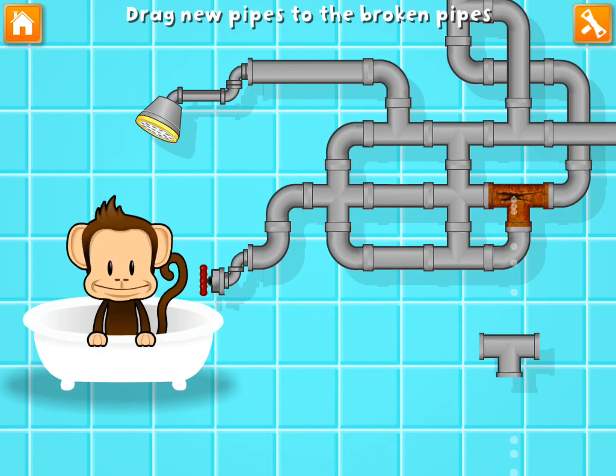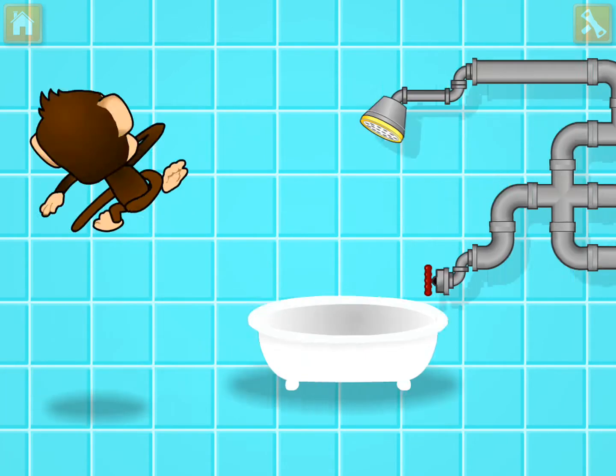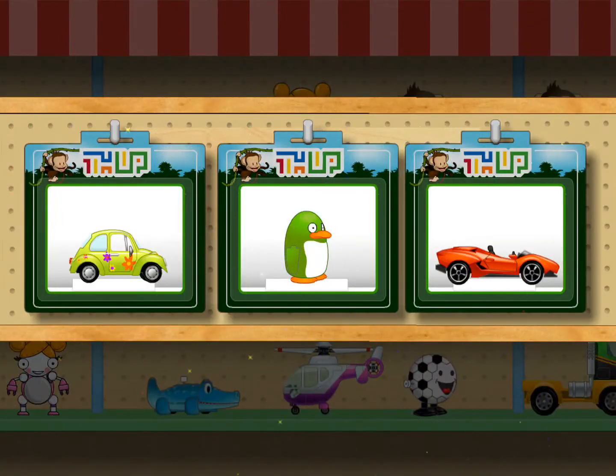Great fixing. You've earned a prize! Choose one for your toy shop.